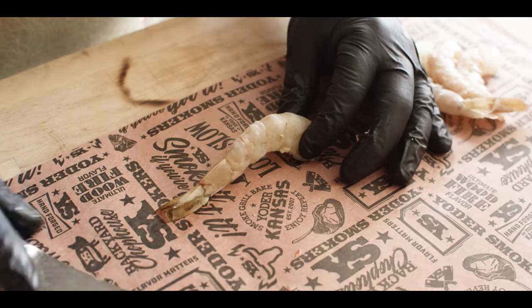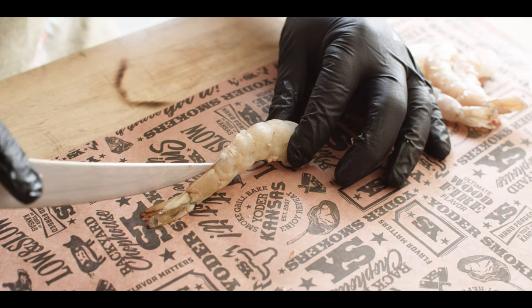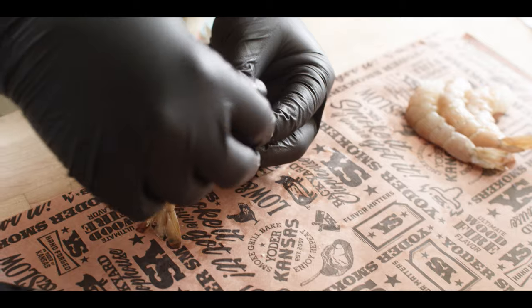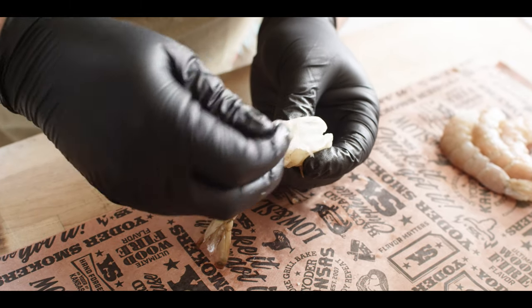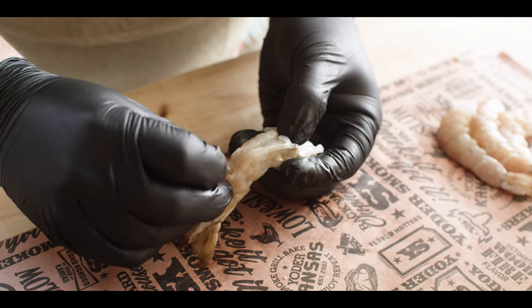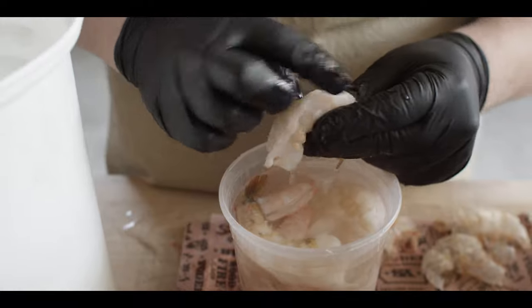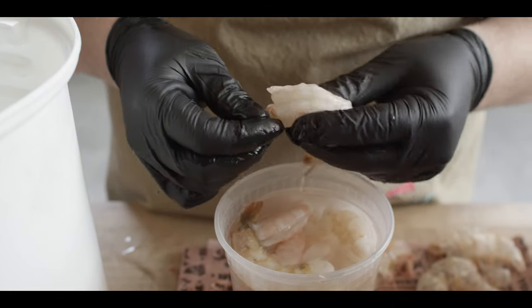So again, we're gonna lay that flat, come right across the top where that vein is with our knife — just a shallow cut, pop that open, and pull the vein out. Actually pulling the intestines out here. Alright, so we've rinsed all these off really well, all of that yucky stuff is gone.